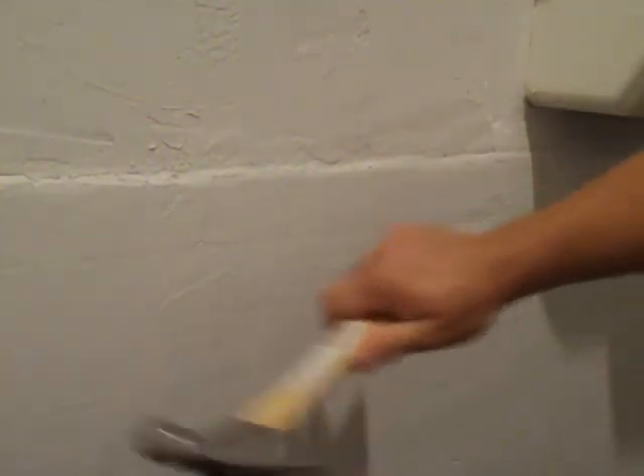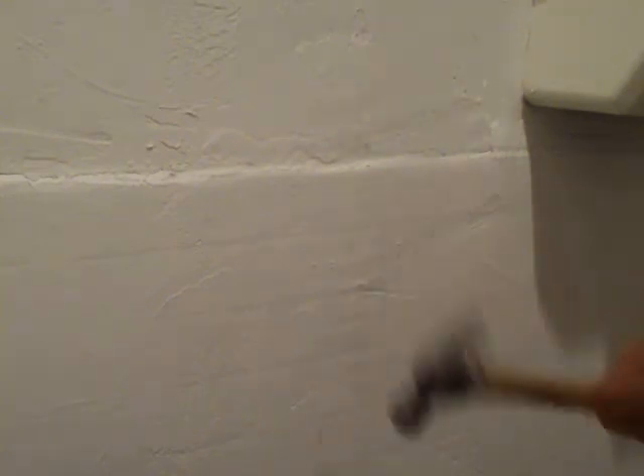So now that it's dried, I'd like to show how easily this mud will come off of this tile. Here's a hammer. Well look, the light switch plate just fell off, but the mud is still on.